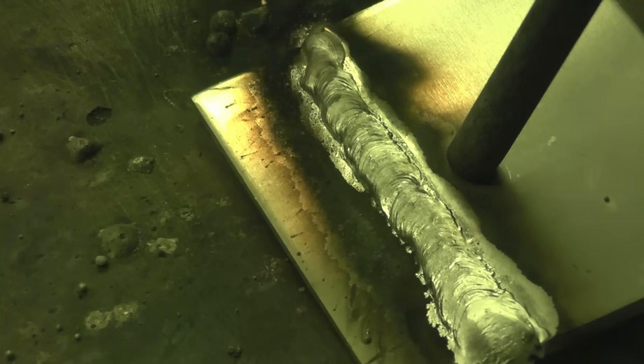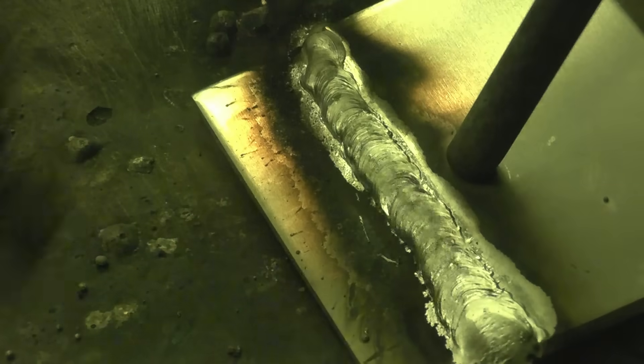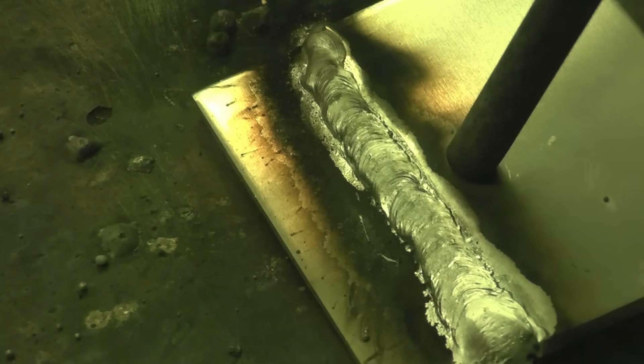Straight away, that's a decent setting — you can tell when you're welding it. It's certainly burned in well. Once again the weld starts to improve as the metal gets preheated. I should slow down and speed up as I get towards the end, but it's not easy with cameras set up. I'll let it cool down, turn it over, and do it again on exactly the same settings to see if I can make a better job of it.